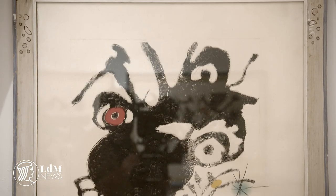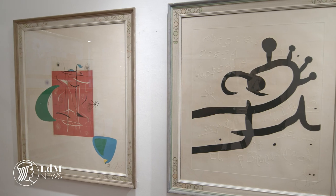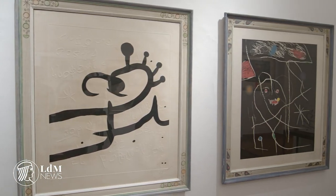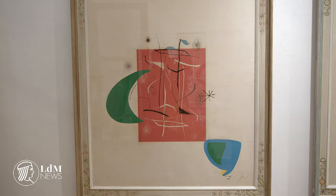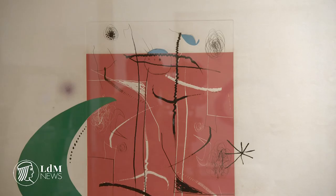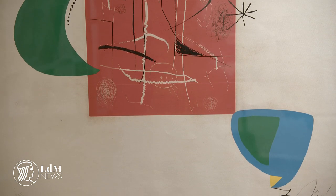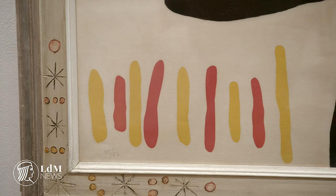The earliest piece on display is the lithograph Album 19, one of the most representative of the artist's style from the 1960s onwards. The largest group is dedicated to the color lithographs belonging to the series Omenaccio al Giontra, published in 1971 as 25 plates in both color and in black and white, and signed by the artist — six of which are on display in the exhibition.